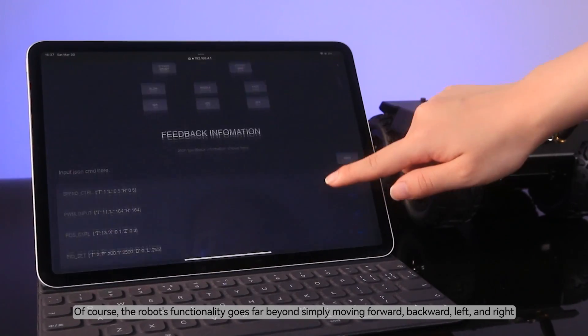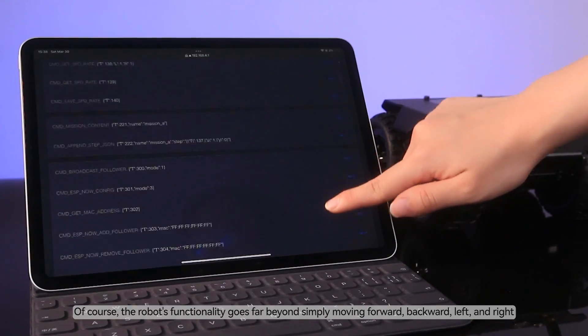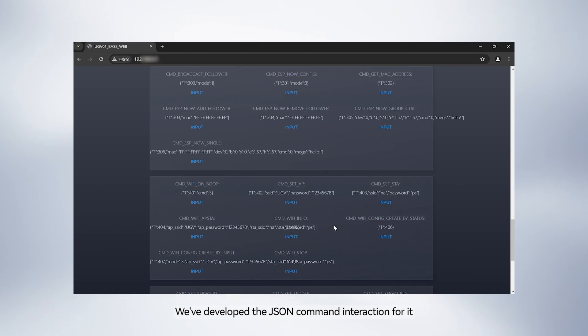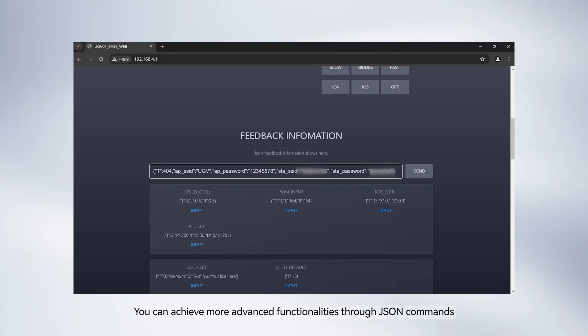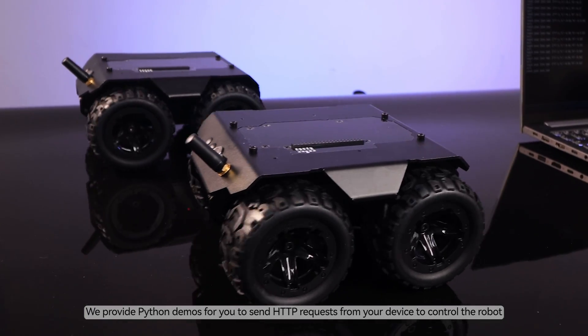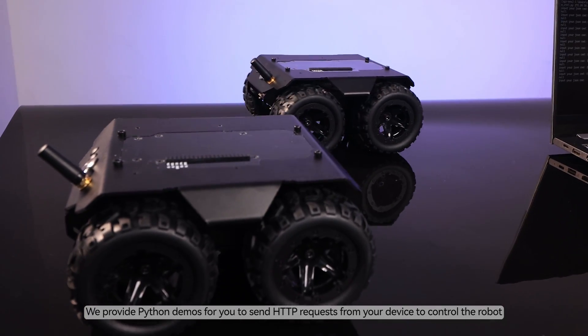Of course, the robot's functionality goes far beyond simply moving forward, backward, left, and right. We've developed JSON command interaction for it. You can achieve more advanced functionalities through JSON commands, and you can send JSON commands to the robot by various means. We provide Python demos for you to send HTTP requests from your device to control the robot.